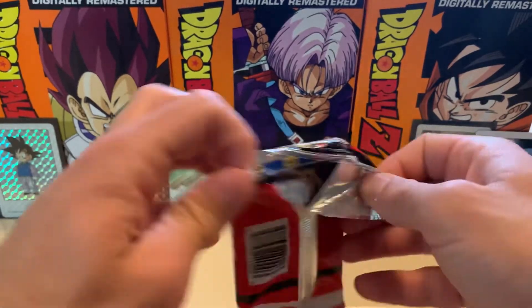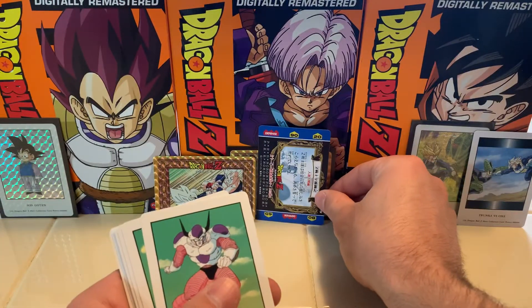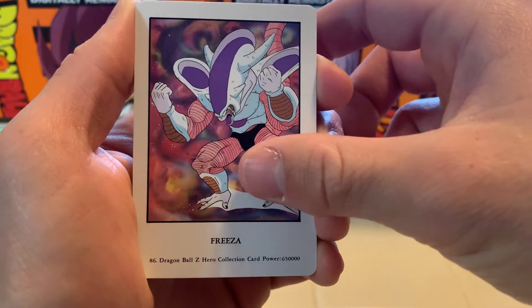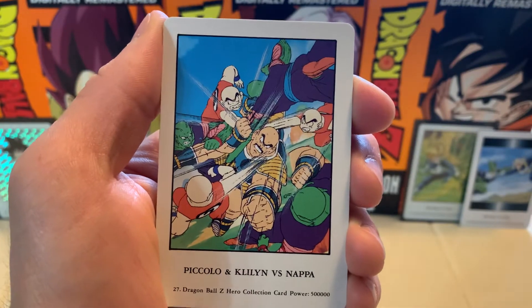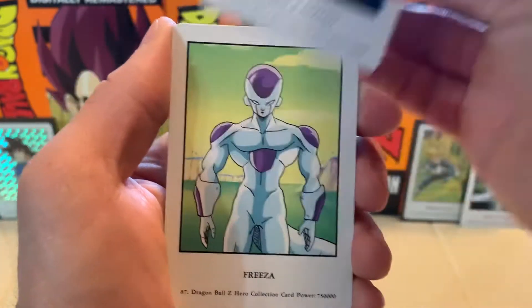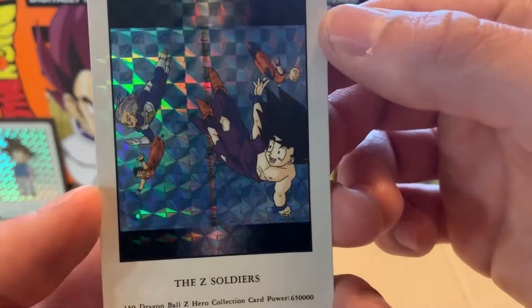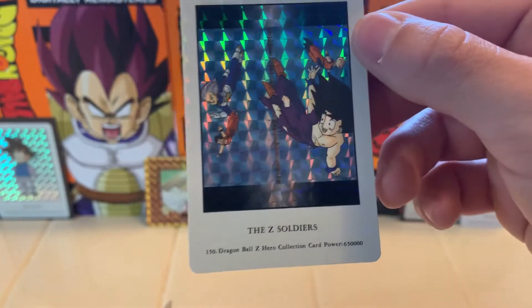We pulled a gold card — it does not get much better than this, folks. We've got one pack left. Frieza — one of my favorite forms. Piccolo versus Frieza. Frieza's second form is very monkey-ish, not a very popular form. Everyone's just trying to thrash Nappa. Gohan's trying to get the best of him as well. Sad Piccolo. Frieza in his final form. Frieza smashing Piccolo. And our final prism of the day — the Z Soldiers! Look at that card. I don't think we could have had a better start to this box.